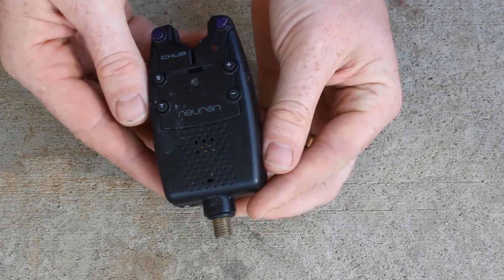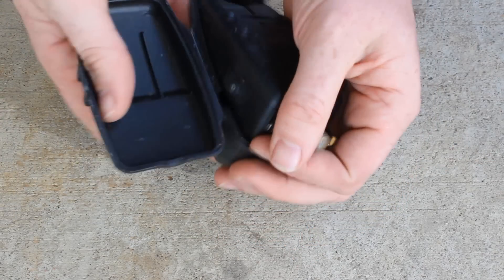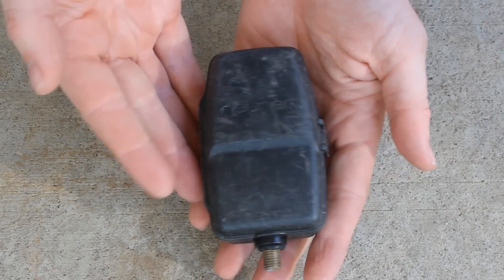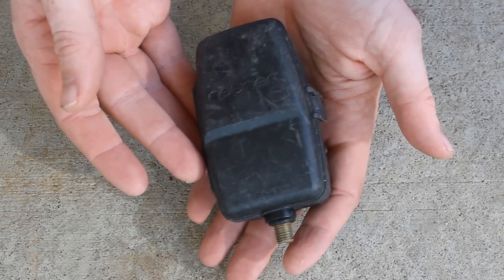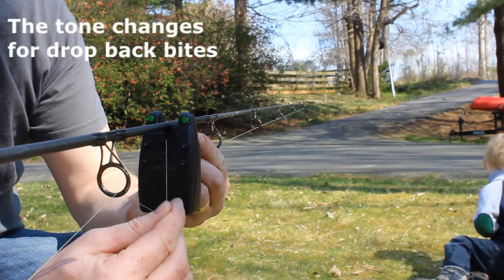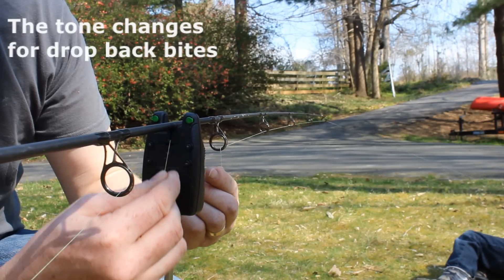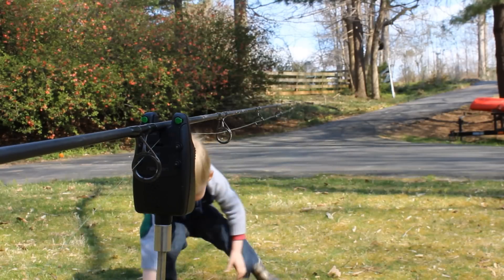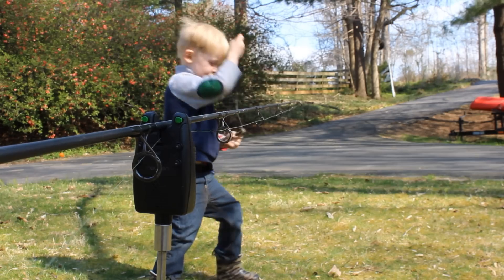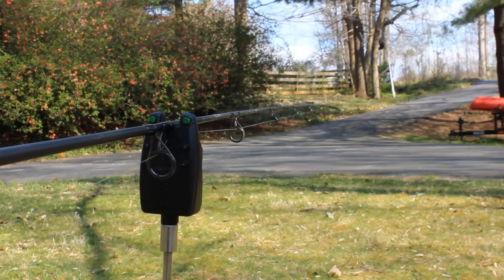The other gripe I have with the Chubb Neuron is the wheel gets jammed up — it's old and gets into muck, mud, and rain, and grit gets inside the housing around the wheel causing it to jam. You have to run a credit card or your line across the wheel to work the grit loose until it spins properly. It doesn't happen tons, but it does happen and can muck up your fishing. You need to test the alarm each time you pull it out after it's been sitting a while.